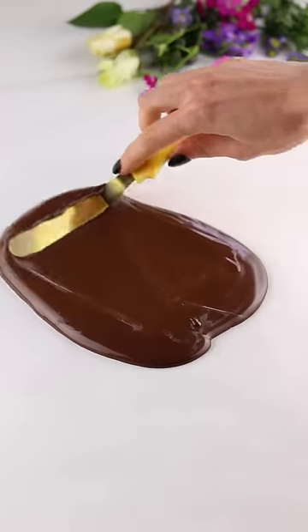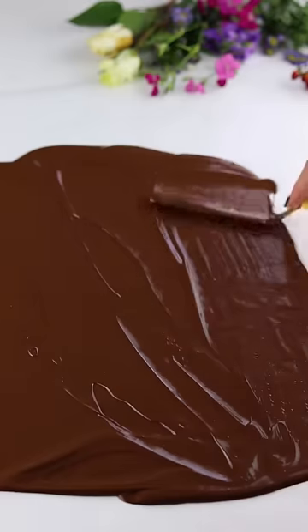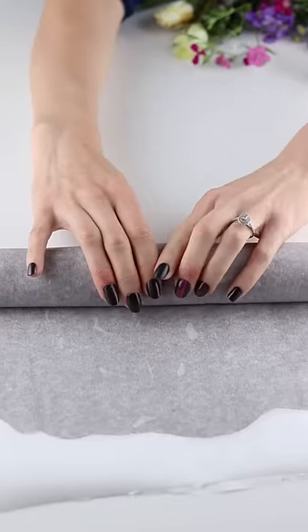Every time I make one of these cakes, people think that I'm pouring water directly onto my cake. And no, that's not what I'm doing. I'm pouring in liquid blue jello.